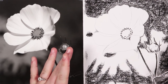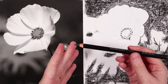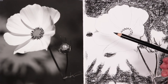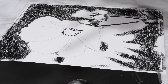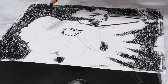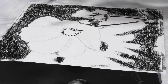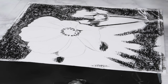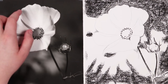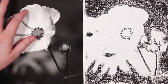Now that I'm happy I've got in all of the darkest shadows, I'm going to switch over to my H charcoal pencil — this is the lighter one and it also has a harder lead which makes it great for details. I'm going to use this to block in the mid-tone values, for example all of these little lines and veins within the flower petals, the shadows between the flower petals, and also some of those lighter shadows throughout the background. Starting off with the flower petals, you can see in the reference that a lot of these shadows are very soft and not harsh lines, so you want it to be very soft.